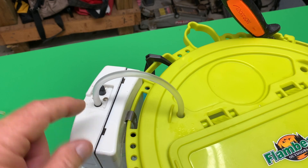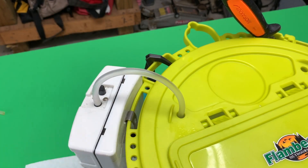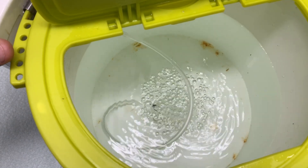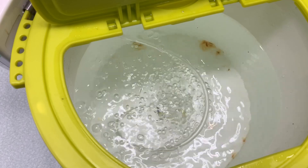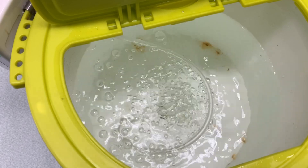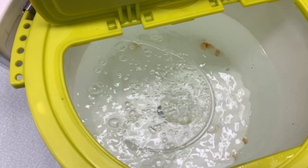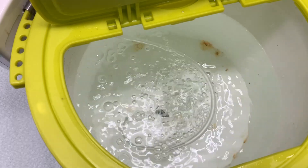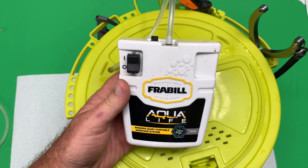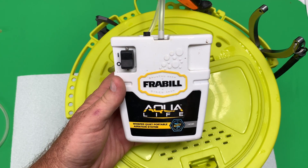I'll just hang my aerator right here — that's the replacement hose going down into the bucket. And it works perfect! I can recommend these Flambeau products and this replacement hose and stone — going to work perfect for me as part of my bait bucket system to keep my bait alive.